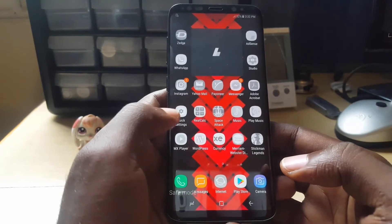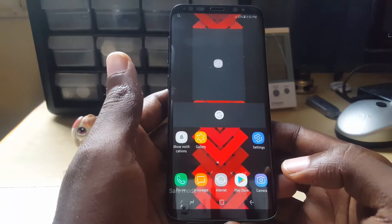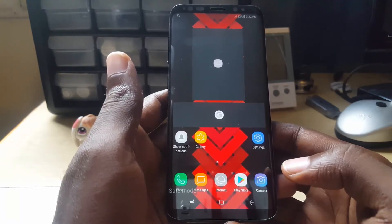All third-party apps are disabled — they are grayed out. Now you are fully in Safe Mode. You can go ahead and uninstall any app that's giving you issues and so on, or troubleshoot.